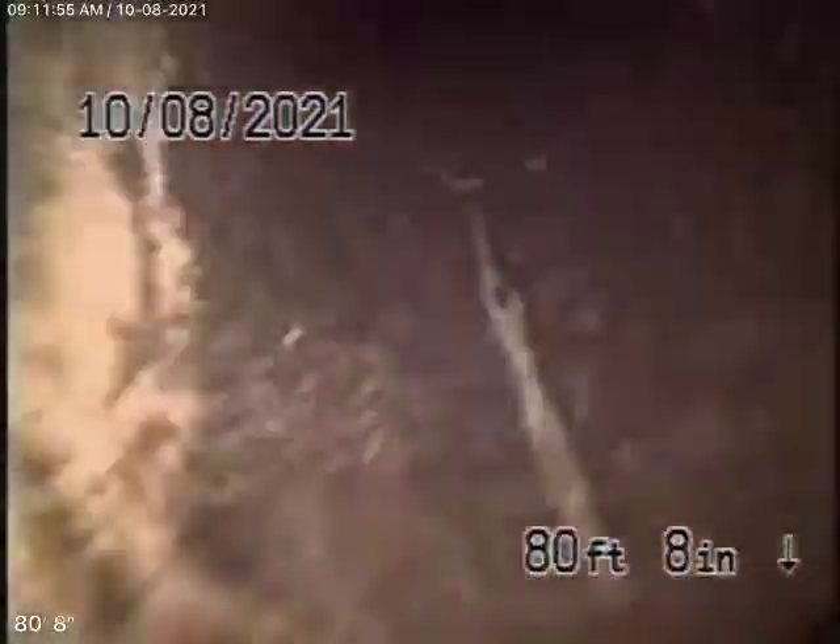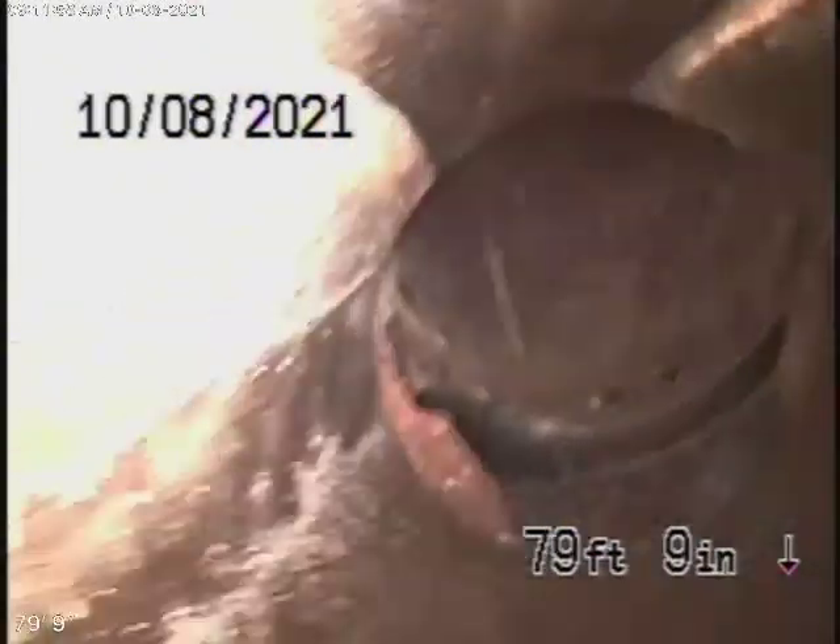We have our camera in the line and we're all the way out to the city connection. In the street, there's the city sewer flowing by there, so we're going to bring the camera back. Looks like the city put a new Y in there and a little piece of pipe — that's all brand new over there — and it comes back to the original pipe.